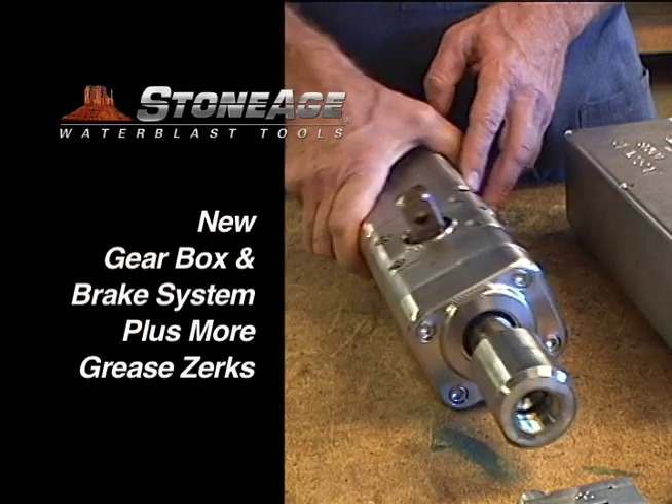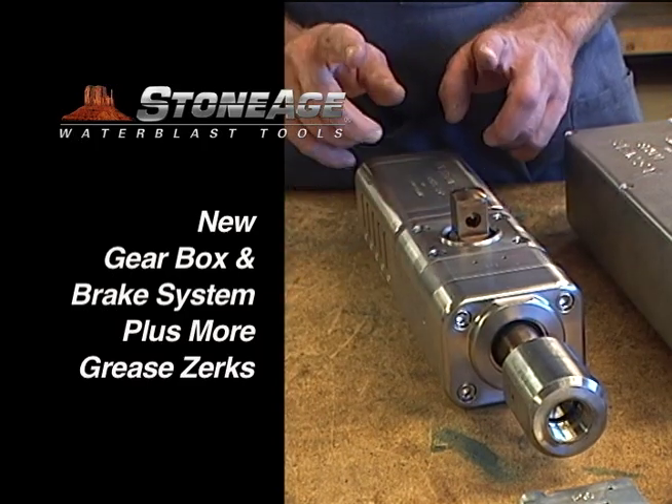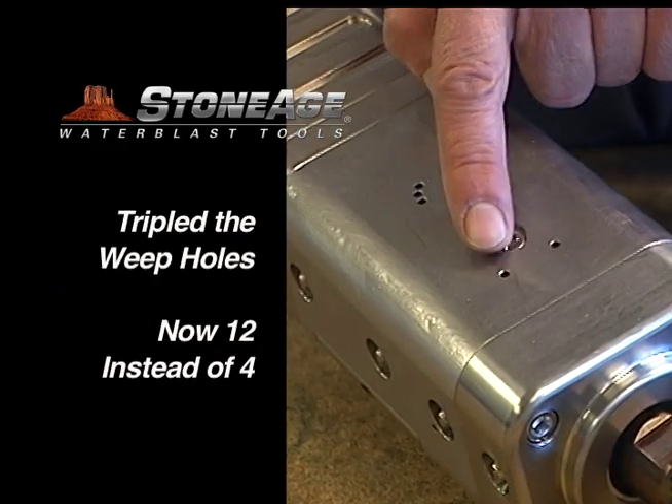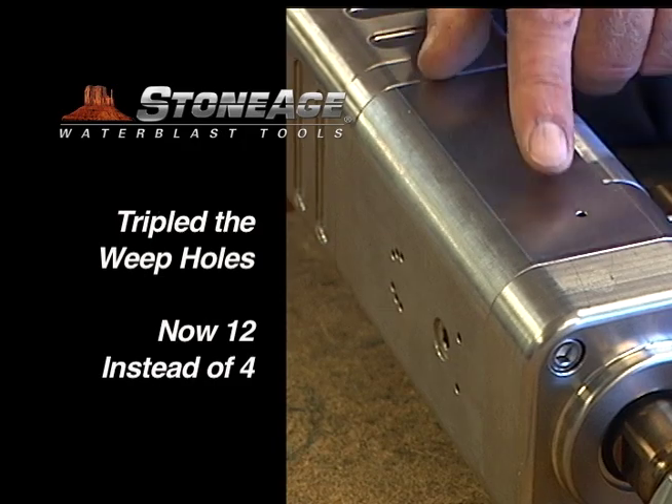Other upgrades include a redesigned gearbox, a new brake assembly, and additional grease zerks which now run along the outside of the body. We have also tripled the amount of weep holes to improve operator efficiency.